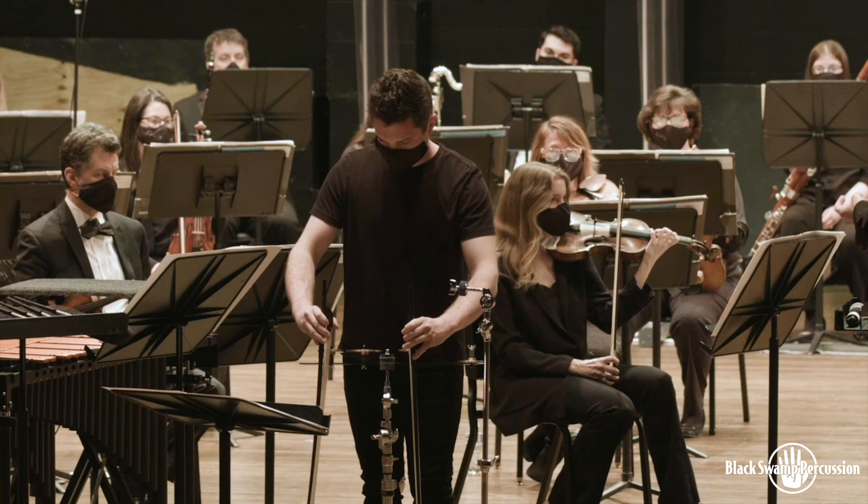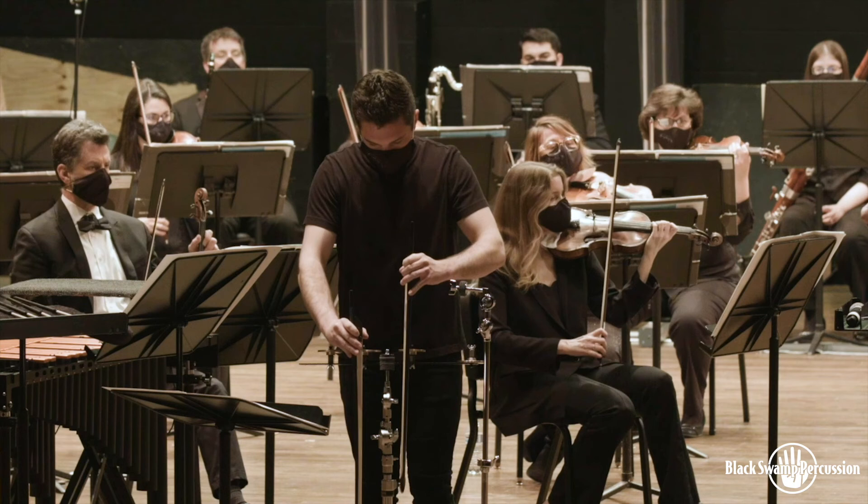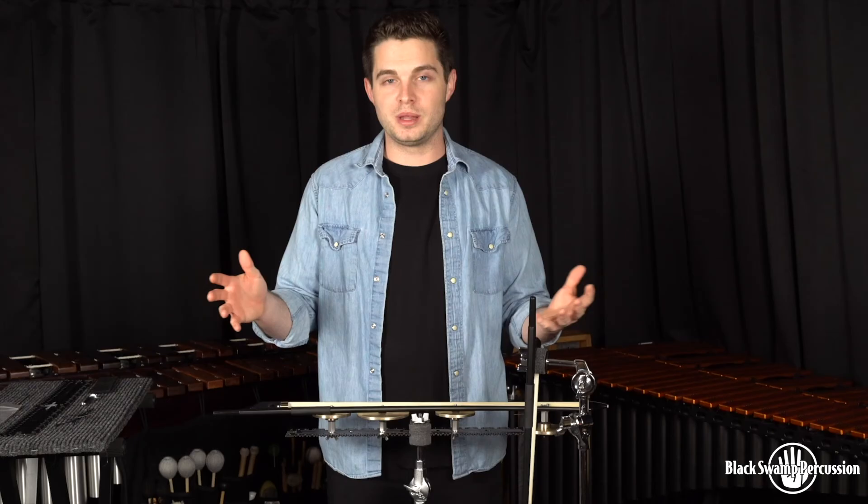It was a pretty cool way to make a dramatic moment in a concerto that otherwise wouldn't have really worked without this mounting system. Got to love the Rec Plate. It is one of the life-saving things that I take to every show, and it is just an ingenious piece of equipment. So if you're looking for a mounting solution, look no further than Black Swamp's Rec Plate.